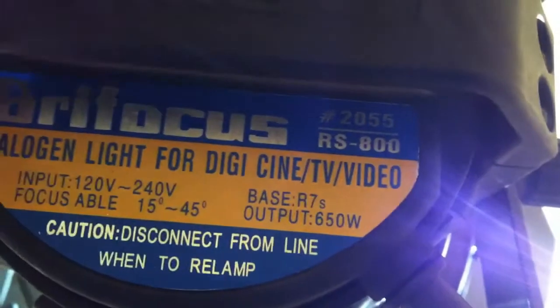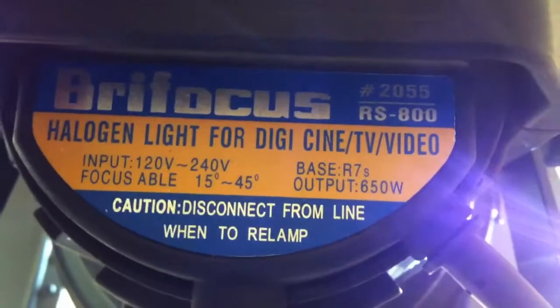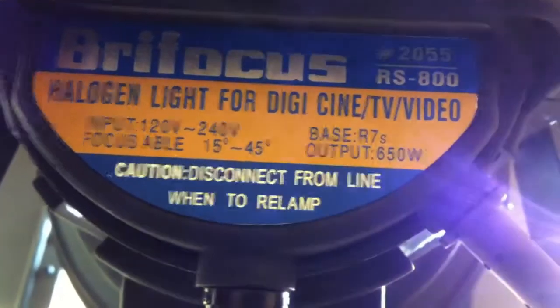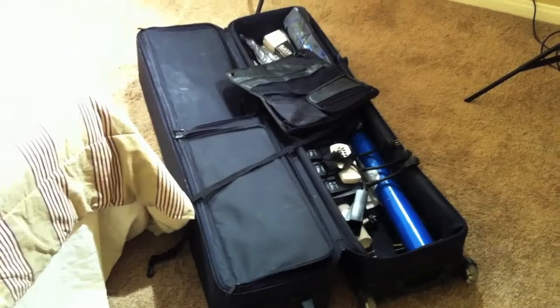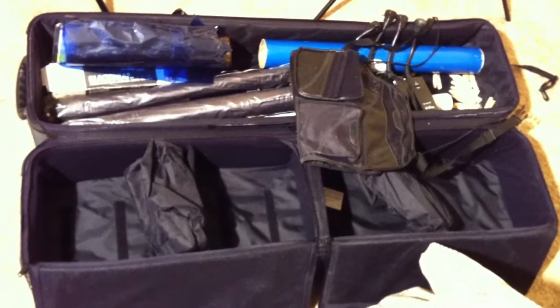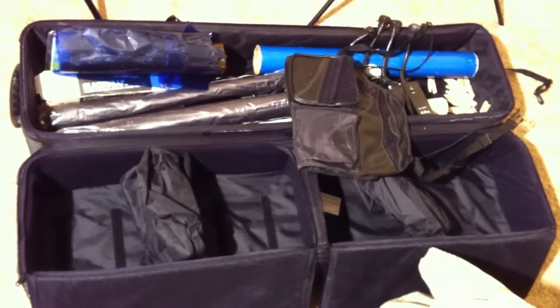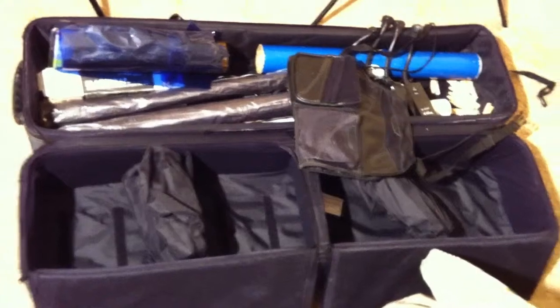And there are the specs — the RS800 halogen light for digital TV video, 650 watt. The greatest thing is that I'm going to be throwing in this case. Everything's going to go in this case. This case looks like two cases, but it's one case. You can't even buy this case anymore — it's a $200 case from Amvona Cases, and Amvona went out of business. You can't even find these; they don't even make them anymore. It's a very sturdy case.